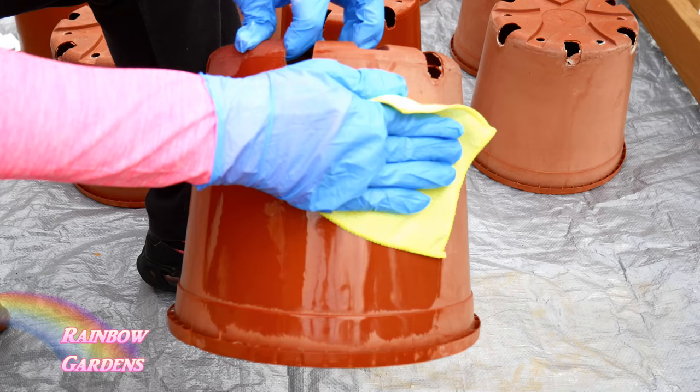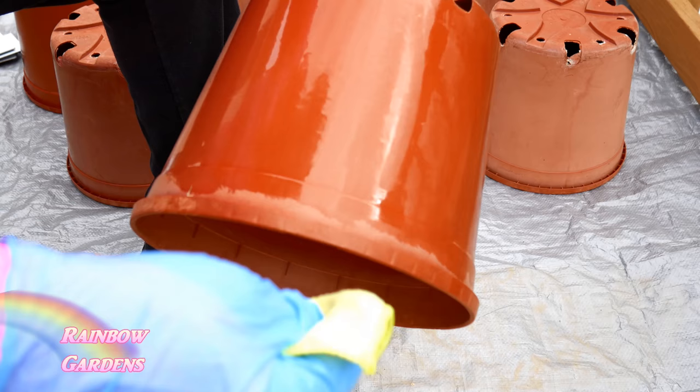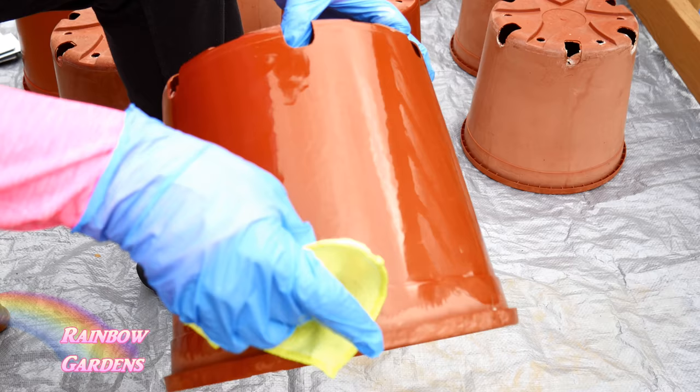This is what it looks like when it's wet, but when it dries it still has a nice new color to it — I really liked it a lot. If you want to do a thorough job, you could use that wand to get into the little cracks and crevices.